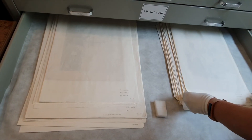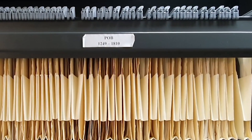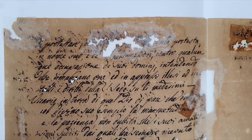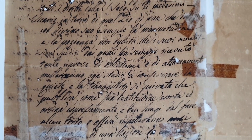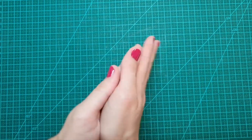Eles representam também uma proteção para o item. O Arquivo Histórico do Museu Imperial possui documentos com mais de 150 anos. Portanto, a quantidade de fungos e sujidades que a documentação já foi exposta e que pode, eventualmente, se transferir para a pessoa que a manipula é significativa.